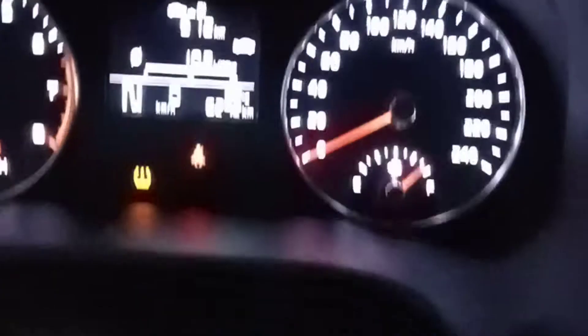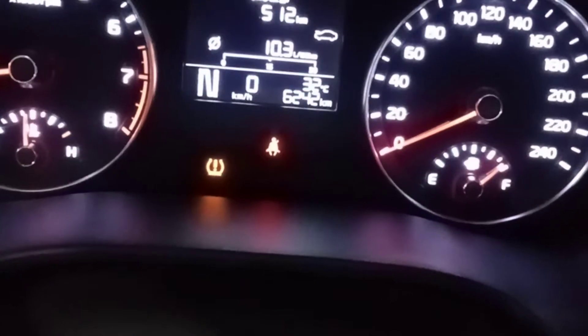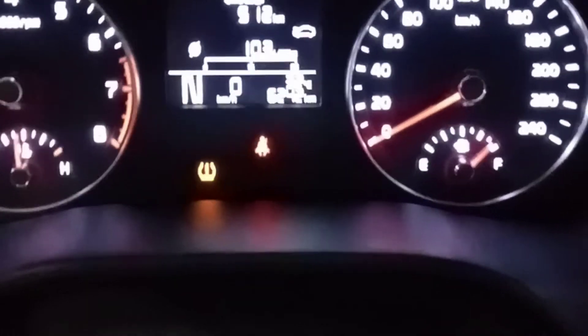Hi people, how are you? This car has a tire pressure warning light on. I will show you this light — the tire pressure warning light.